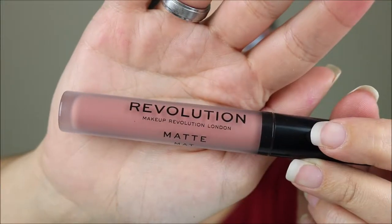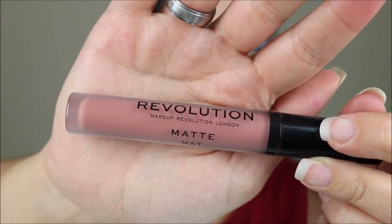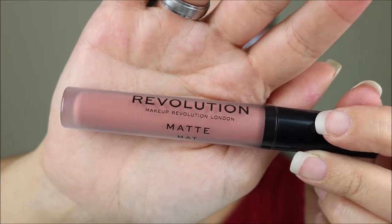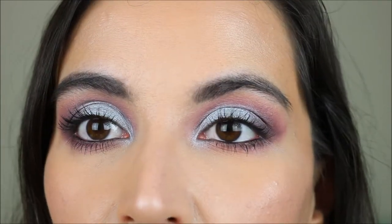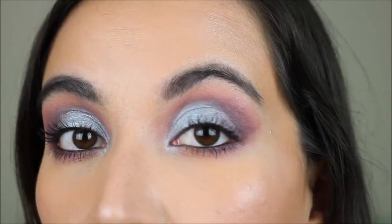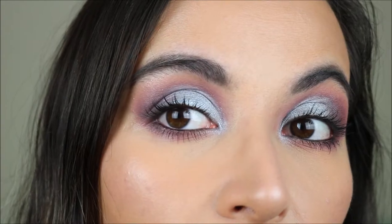This is the Revolution Matte Liquid Lipstick in the shade Chauffeur. So this is the first look complete — here is a close-up of the eyes. The blue is really amazing and the matte also blended really nicely.